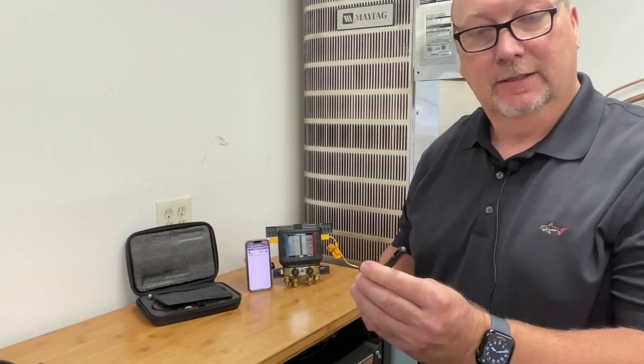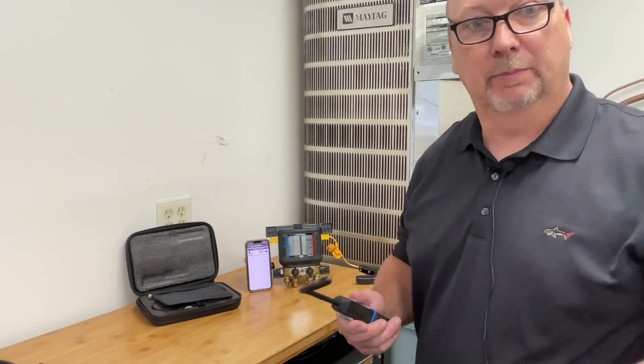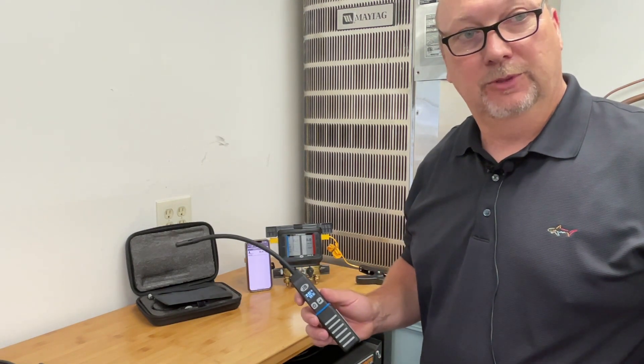It's got a safety tip that opens and closes on the end, so you keep it closed so dirt or debris doesn't get into it — but make sure you open it before use. So again, this is the latest wireless offering from JB Industries.